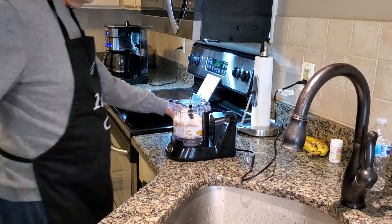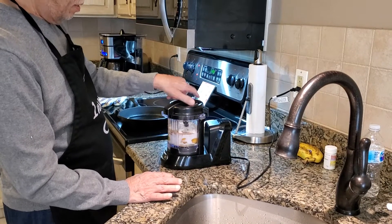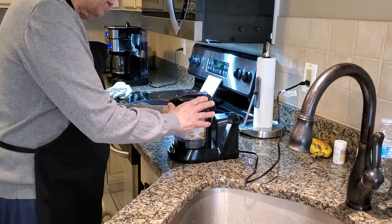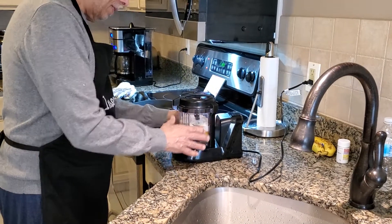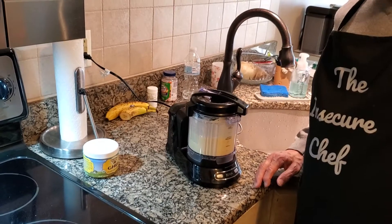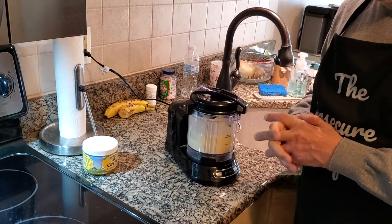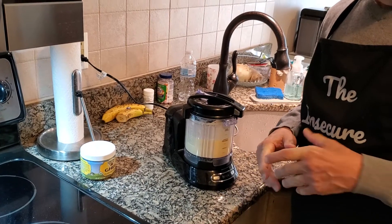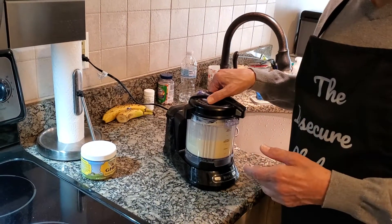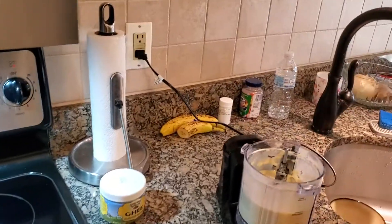I'm going to shut this up and we're going to blend it. The blending time on this is probably about a minute. What really counts is to make sure that this comes out as a nice, creamy batter. If you take a look inside here, you'll see that it is.